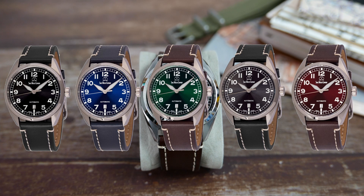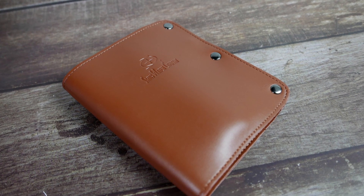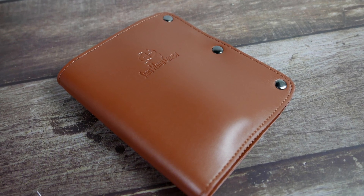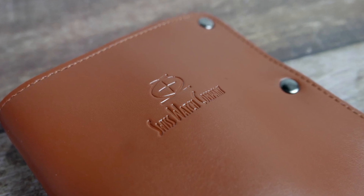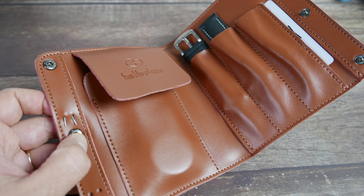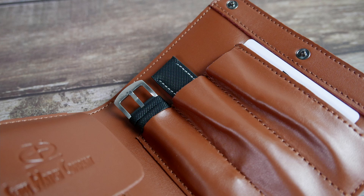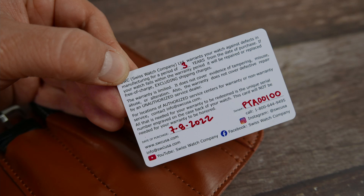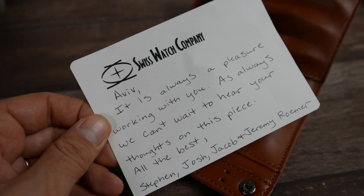The travel case that the watch comes in is very similar to those of the last few watches I reviewed from the brand, but it seems they keep upgrading it. It is made of genuine leather and has their logo embossed on the outside. On the inside it has a pocket that stores your watch, three pockets for straps and tools, and in the side pocket the three-year international warranty card.